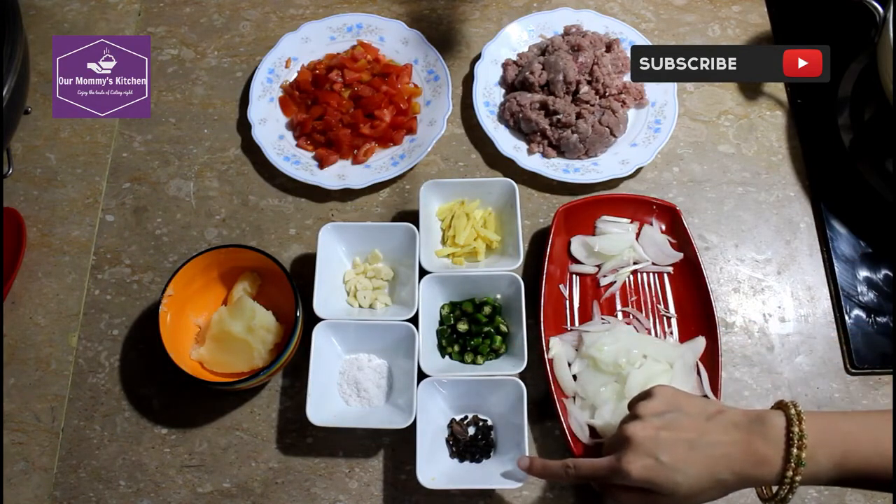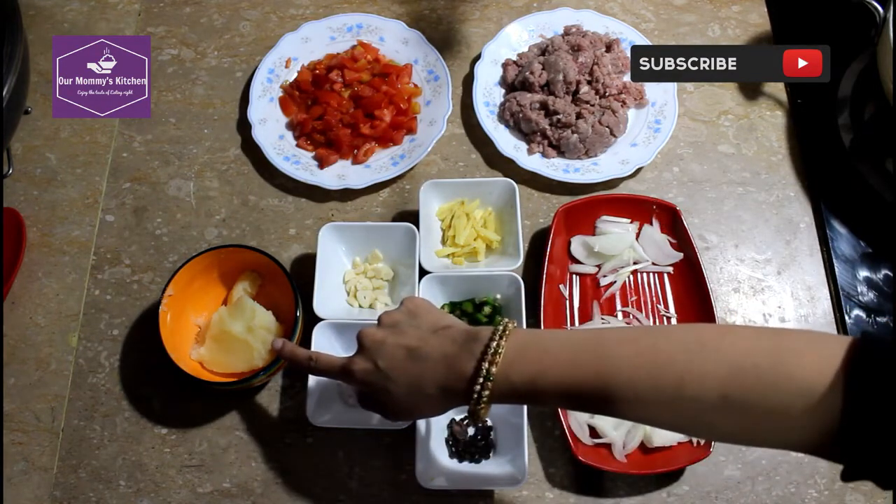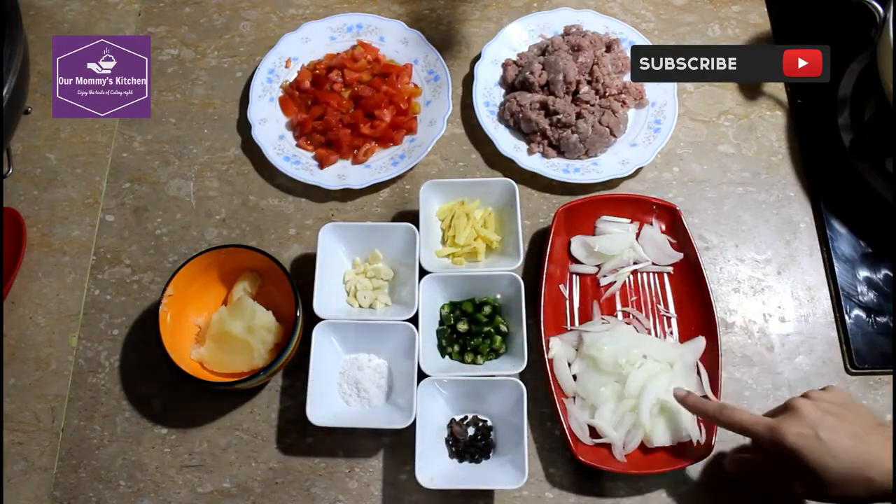Now we have to add half tenths, half mircha. We have also added a little bit of pyaan.